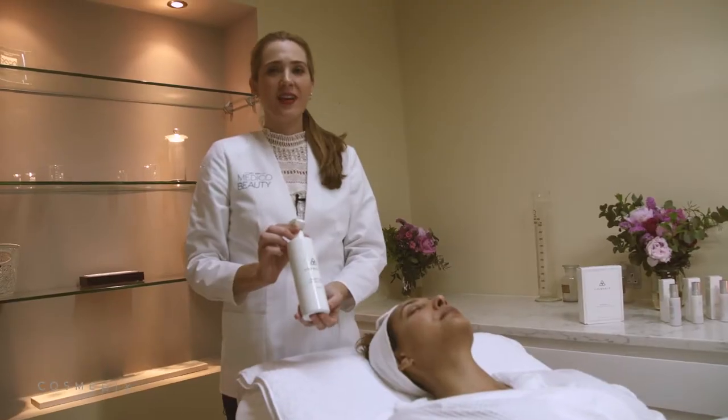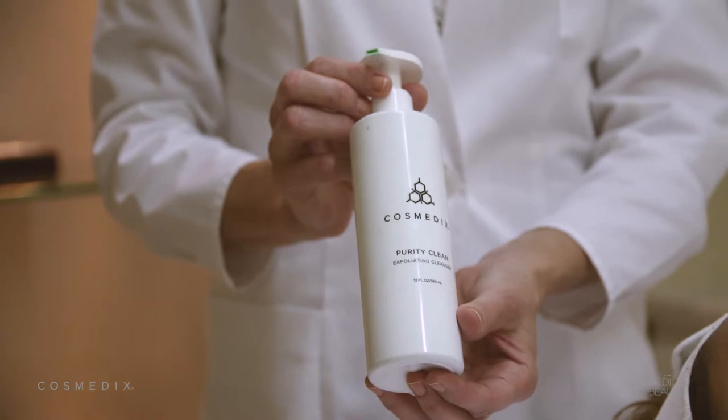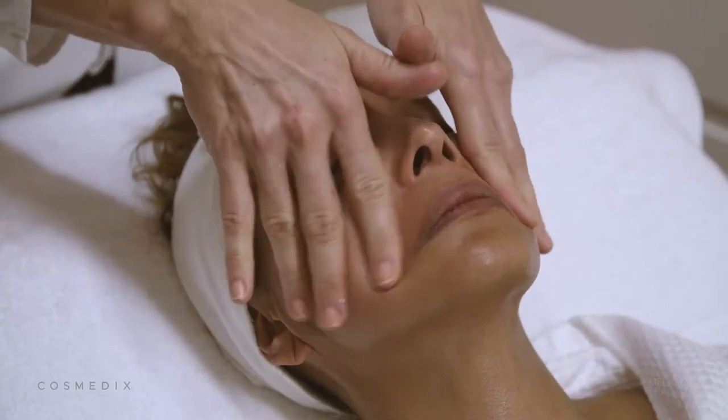For the third and final cleanse we'll use Purity Clean — this is our most exfoliating cleanser layer, made with 5% lactic acid.